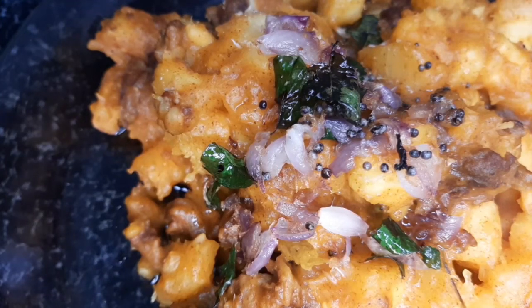Hi all. Welcome back to Ian's Kitchen. I am very excited to make a cup of rice, or a cup of biryani.